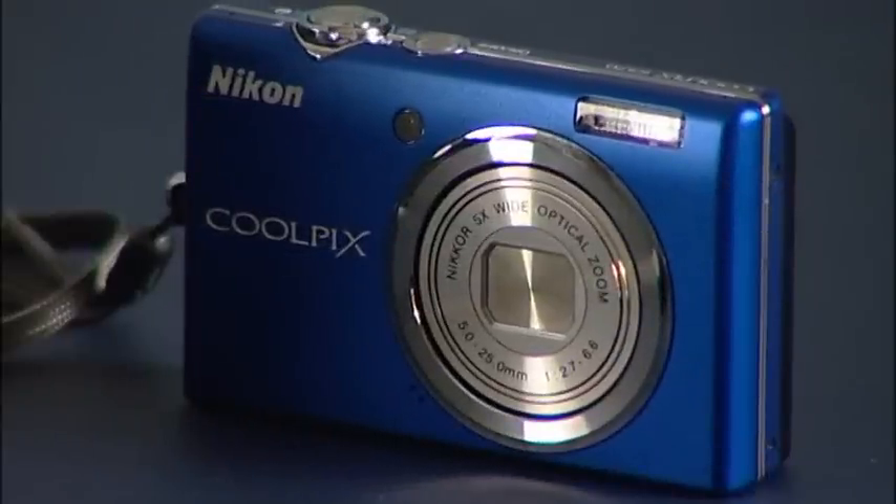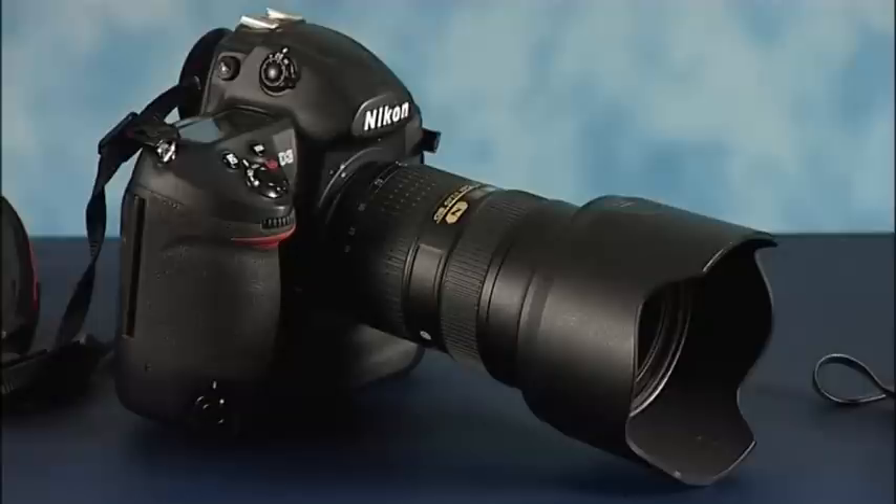Today we're going to be using a very small compact camera and a professional camera such as this one. We've got the lights and we've got the camera. But before we can go any further, we need to make sure that the pictures will actually come out the correct colour. To do this we need to set the white balance in the camera.